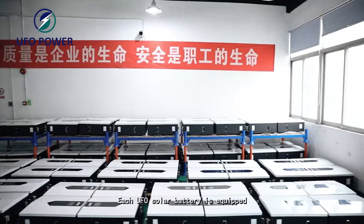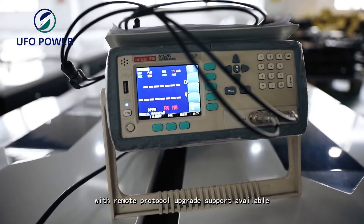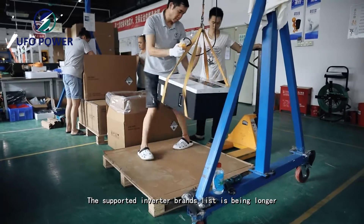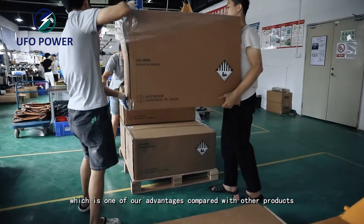Each UFO solar battery is equipped with an inverter protocol conversion module, with remote protocol upgrade support available. The supported inverter brands list is getting longer, which is one of our advantages compared with other products.